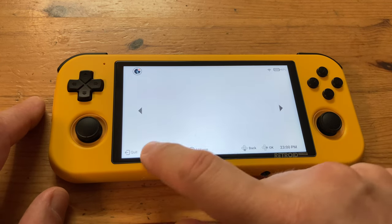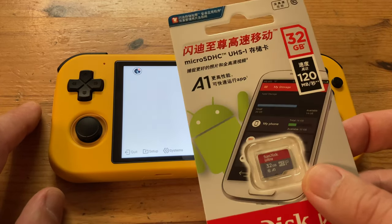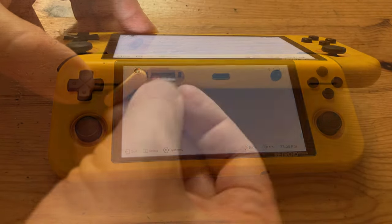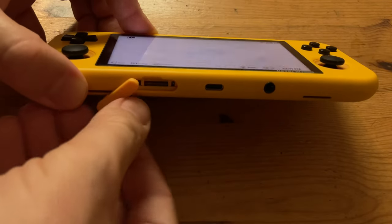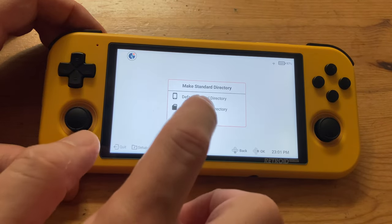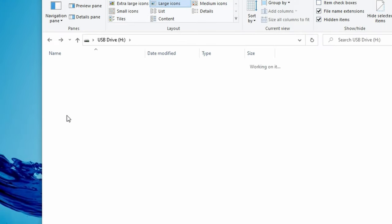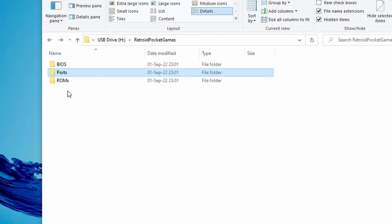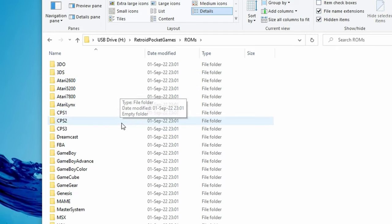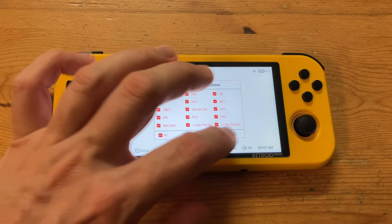Or maybe not. This system has a lot of setting up to do — the biggest hint being this unopened micro SD card. So let's stick it in. In the menu we can set ROM folders on our SD card, then eject it and use it on our PC to copy over files. We could also use the USB-C cable. Either way, we need to copy files into these folders, then once the games are copied over we can go back to our Retroid Pocket 3.